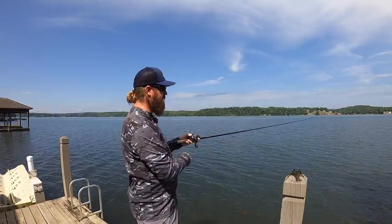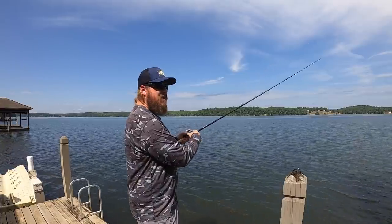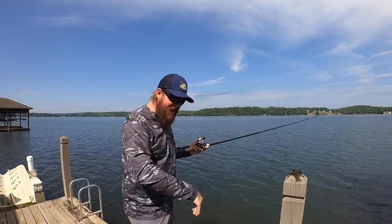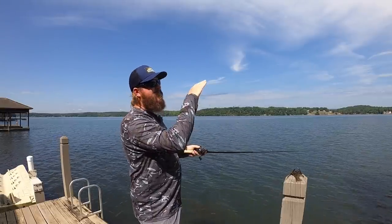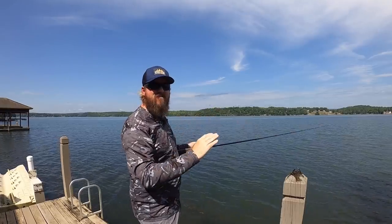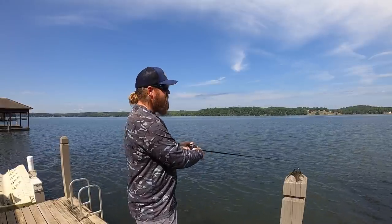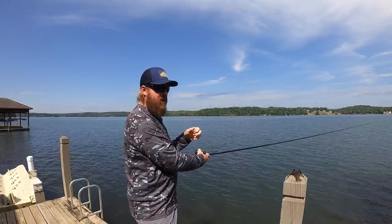Just a little hop, pull, hop, pull — starting to get into a grass bed right here, so it's getting a little harder to do it as I get in closer. But that'll get those bites. Those fish will almost always eat either as soon as that bait gets back to bottom or on the way down. So they don't eat on the first hop — right at the top of the second hop, they might eat it there or as it's falling back down.